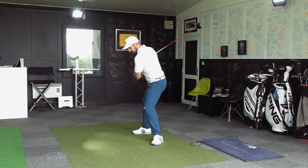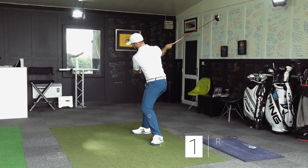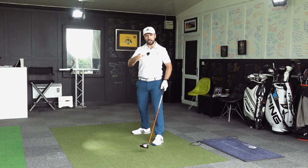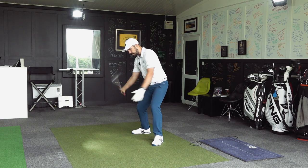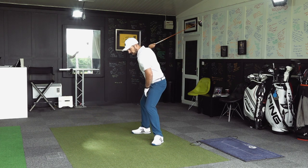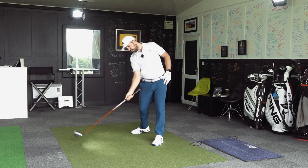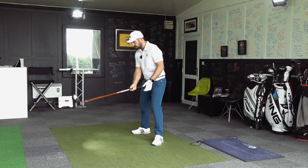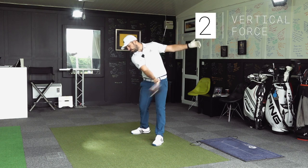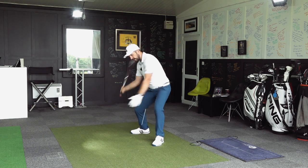So when you start to swing, you can have rotary power — turning around an axis, rotating the body back and through — and that is going to give you speed. You can also produce power through the hands and the arms. So you've got the speed of going round — rotary power. But if I start to go down into the ground on the downswing and then start to move upwards coming through impact, all of a sudden I've got rotary forces but I've also got ground forces actually helping me, pushing power down into the ground and then drawing it out.